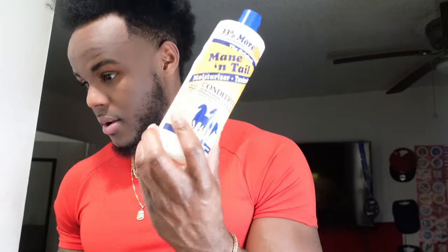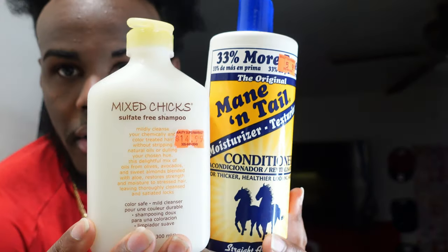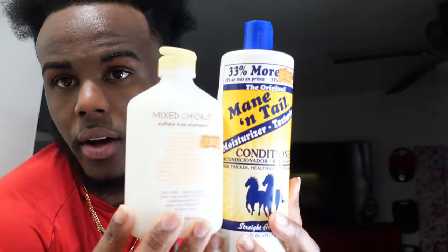Right now I'm about to use my Mane 'n Tail conditioner — Mane 'n Tail conditioner and mixture shampoo. Let it zoom in, let it focus — this is what we're gonna use right now. We just hopped out of the shower, feeling good, feeling fresh. Yeah, I think I like it — okay, I think we back now.